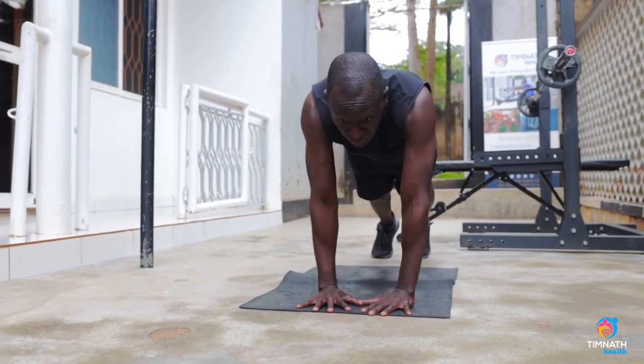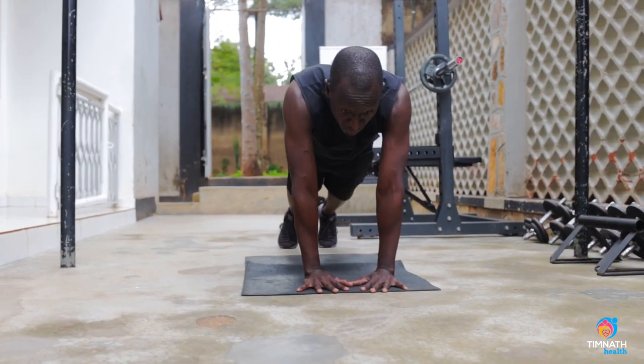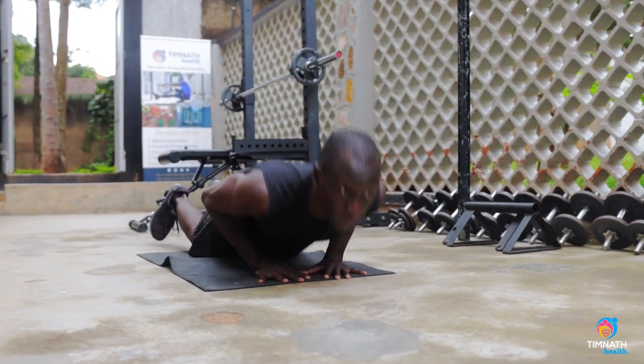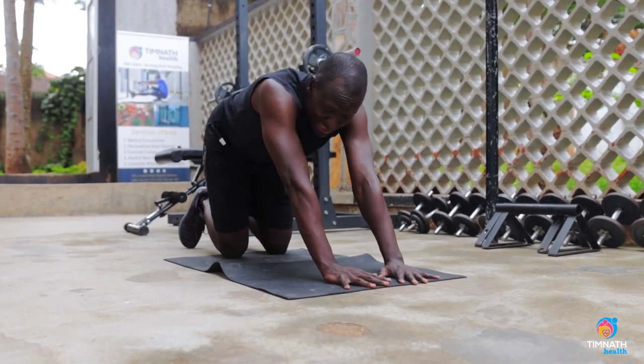You can also start with negatives and then come up on the knees for the positive. So on the negative — which is going down — when you're on all fours, keep everything nice and tight. Reach down, do a diamond push-up on your knees. You can do 10 to 15 repetitions of that, then make it harder.